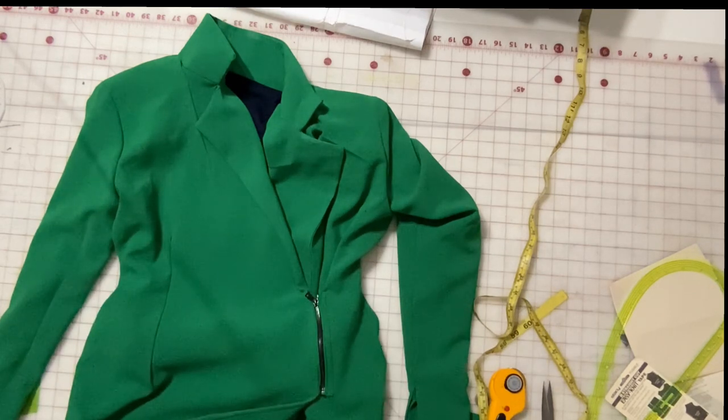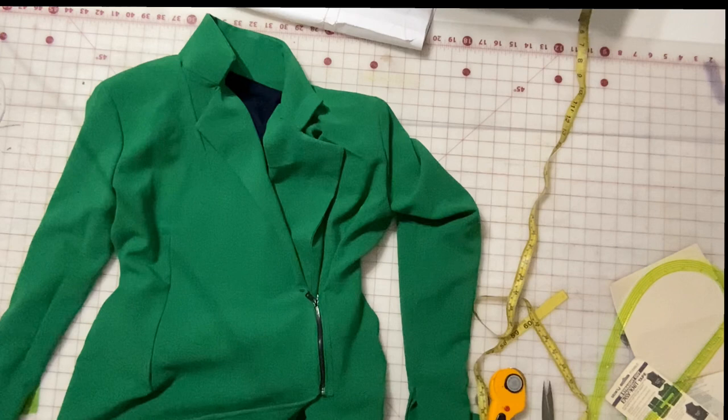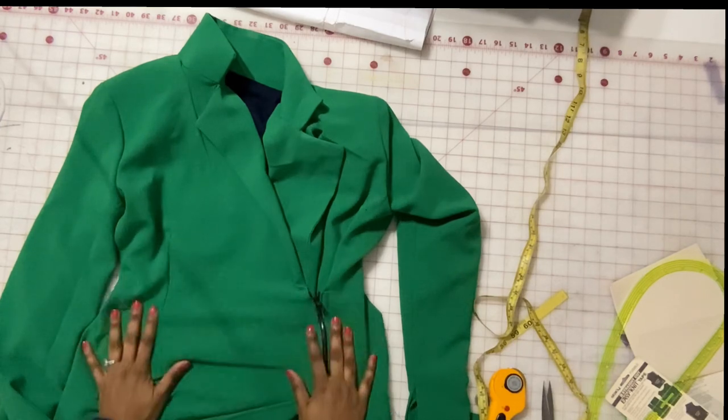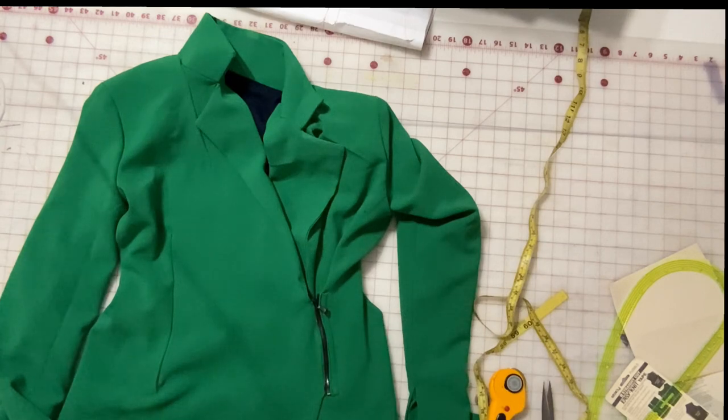Again, if you want more of a step-by-step of this actual pattern, including every step and every detail in terms of the collar, the hem, and the sleeves, look at the first video — the original video of this pattern. This one is more so just to show you the alterations and how I alter the pattern to get this look. If you have any questions or concerns, let me know. Thank you so much.